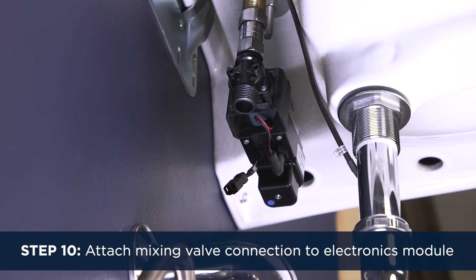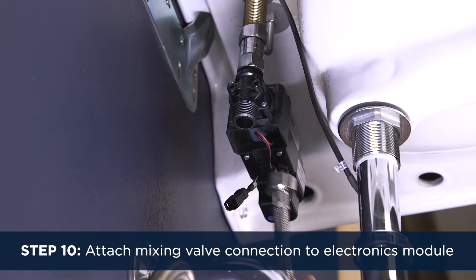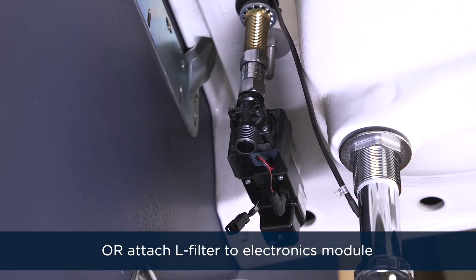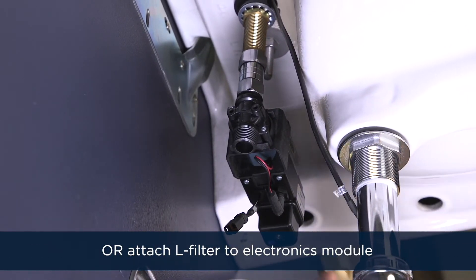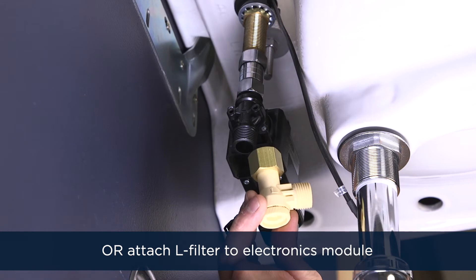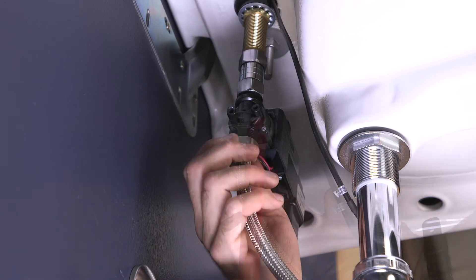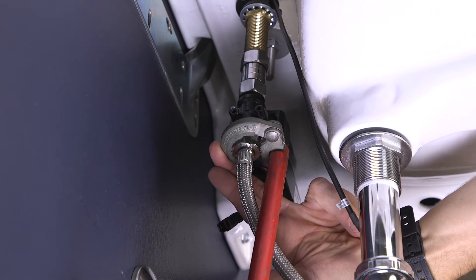Step 10. If you have a new or existing mixing valve or T, attach it to the bottom portion of the electronics module. If you don't have a new or existing mixing valve or T, you'll use the L filter that was included with the Zurn faucet to adapt to the electronics module. Using your wrench, tighten to a snug fit.